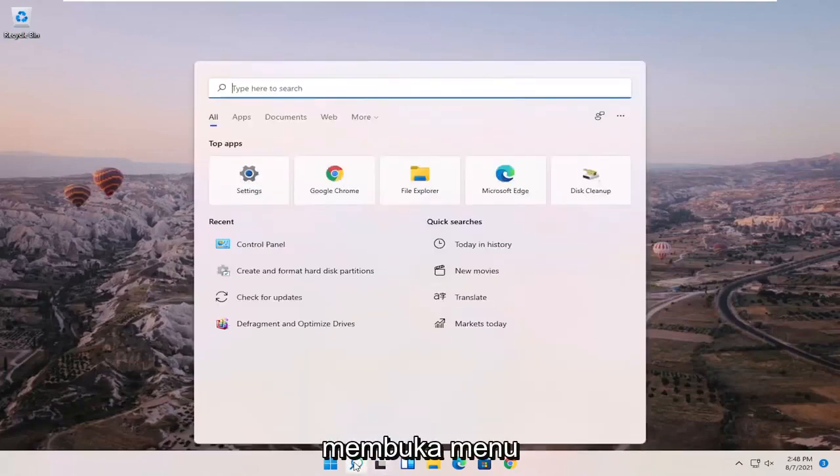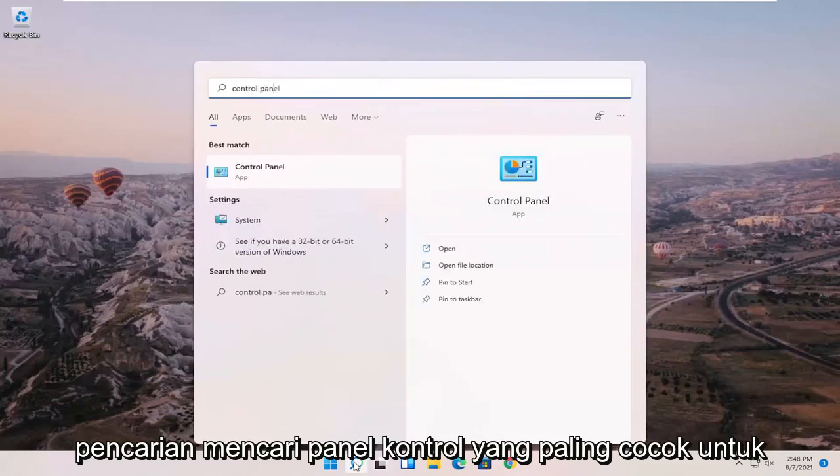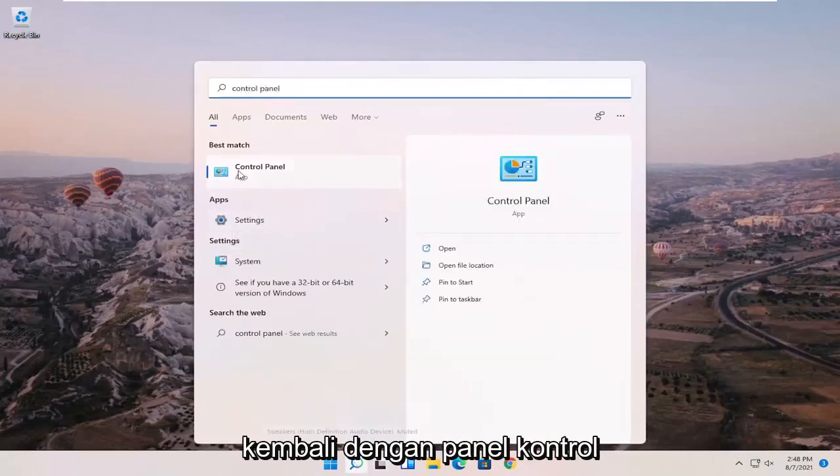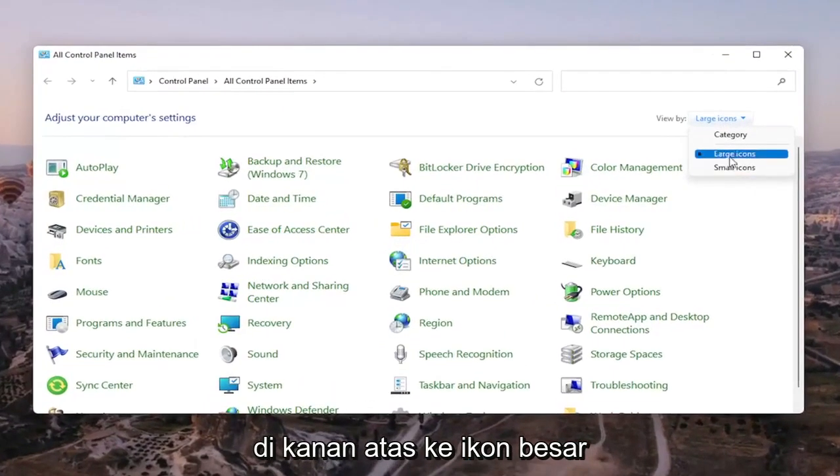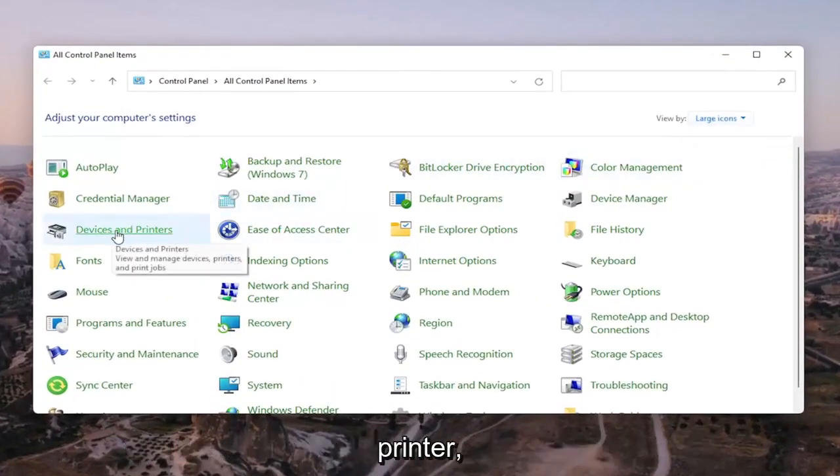We're going to start off by opening up the search menu and searching for Control Panel. The best match should come back with Control Panel — go ahead and open that up. Set your view by up in the top right to large icons, and then select Devices and Printers.